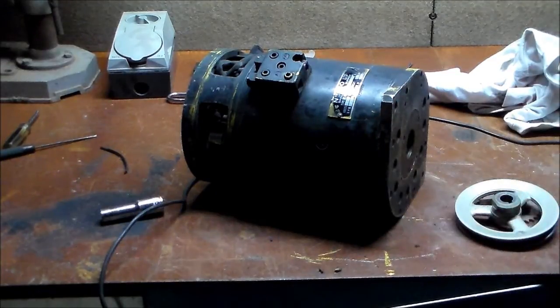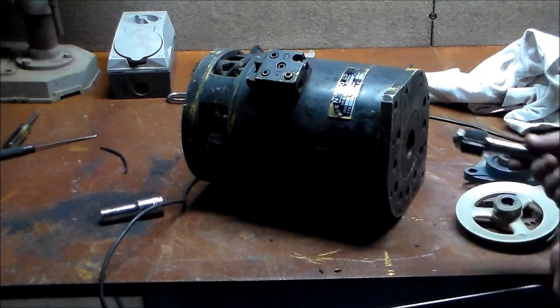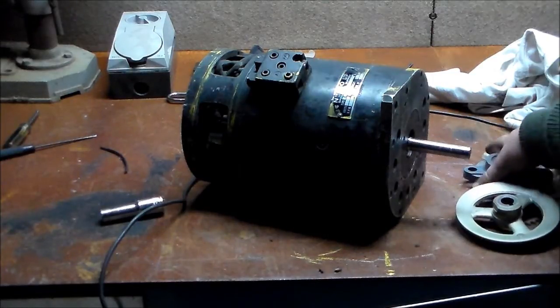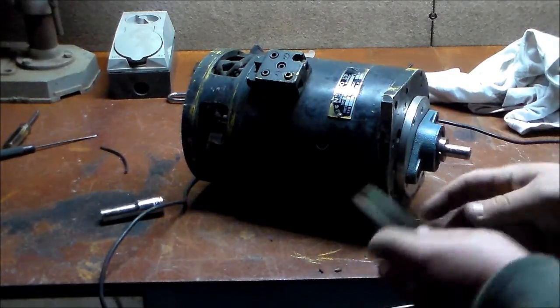It used to be a hydraulic pump — it used to run the hydraulics for the forklift it was in — so it doesn't actually have an output shaft, so we've made one today. And then of course I've got an adapter plate and a support bearing.